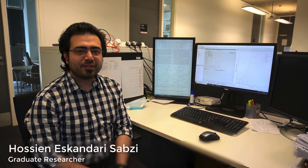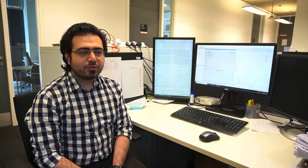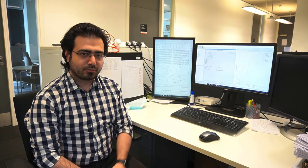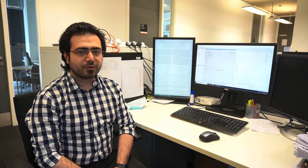Hello everyone. My name is Hossein Eskandari Sabzi. I've been studying as a PhD student at Lancaster University under the supervision of Professor Pedro Rivera. My work is focused on alloy design for additive layer manufacturing. In order to do alloy design, we need to combine computational methods with thermodynamic calculations, which can be calculated by different software like ThermoCalc. I'm going to show you an example of how to use ThermoCalc in order to design alloys for additive manufacturing.